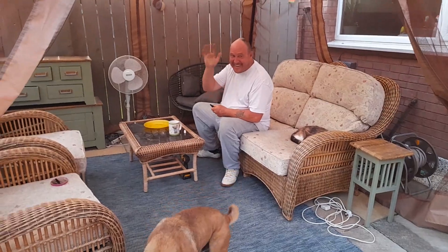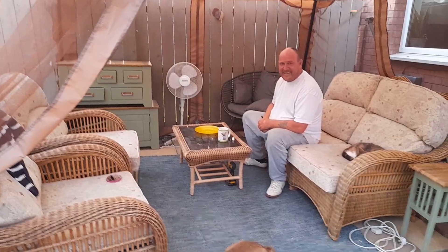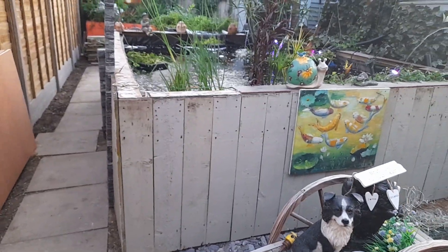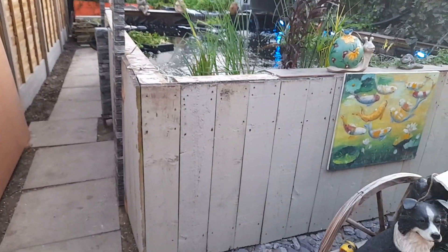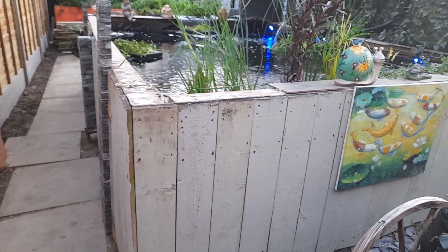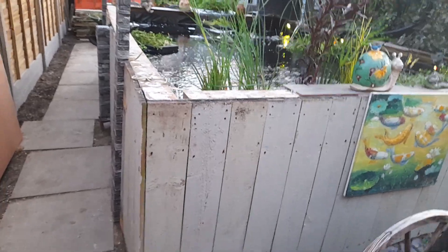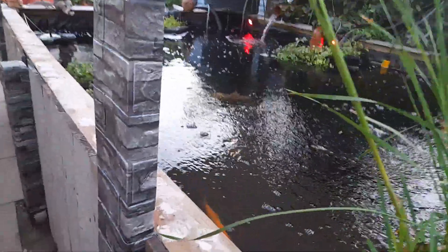Good evening and welcome to Life Around the Koi Pond. My husband's got me to do this tonight — I don't really want to, but he's like, 'You have a go, Andrea.' So here goes. Today my husband's been cutting wood and he's decided to clad the pond, and I'm going to be the decorator. I might go emerald green or something like that. We'll see.